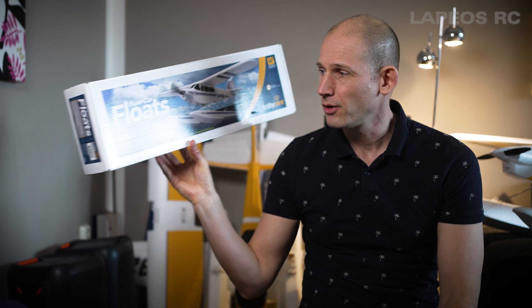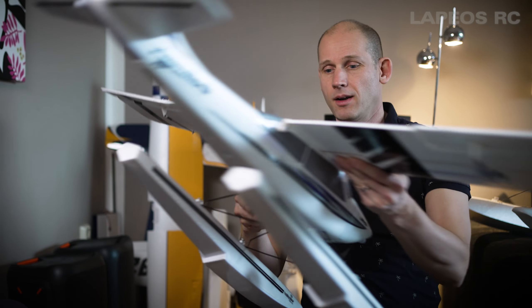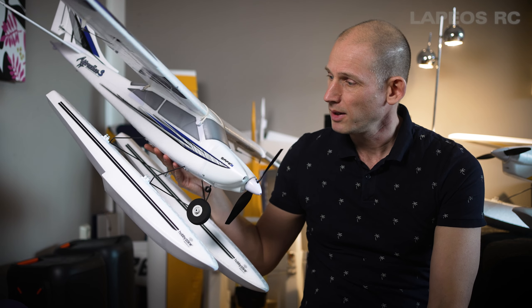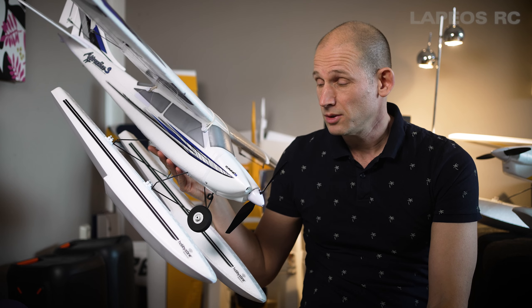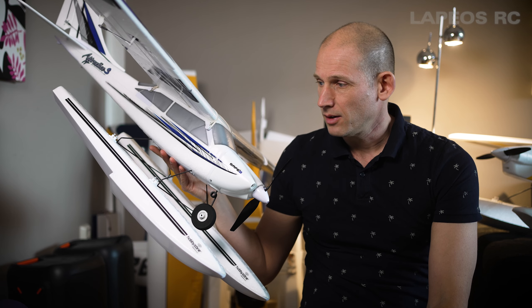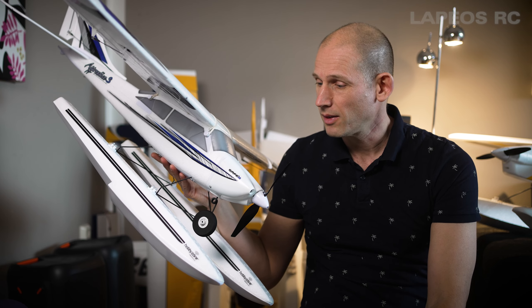Today I'm going to take a look at my Apprentice S2 with floats. I purchased this Super Cub float set from Hobby Zone and it does work with the Apprentice. Here I have the floats mounted — they are uncomplicated to install, really, very similar to many other floats in how you put them together.